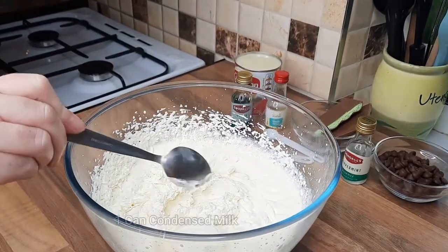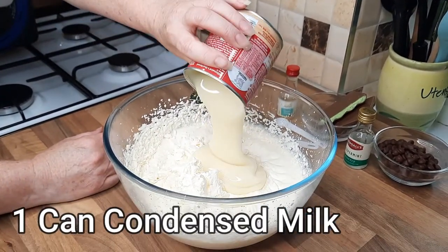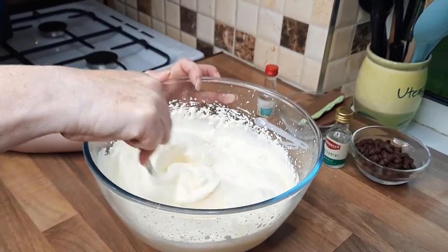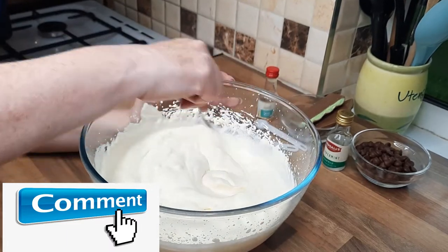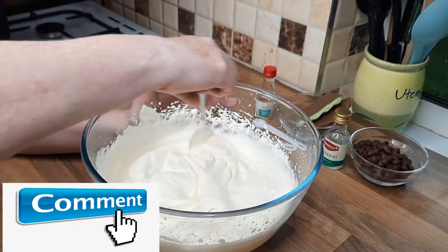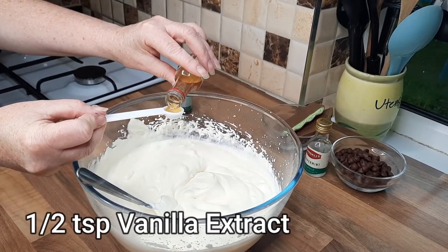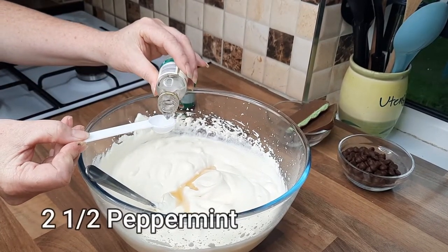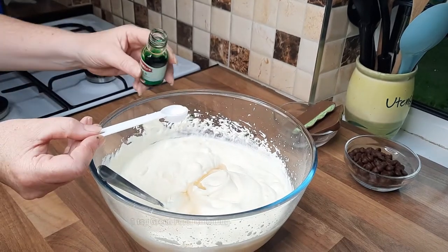As you can see, this is nice and thick now. Then what we do is just add the condensed milk and mix that around — it's looking lovely already. I do love homemade ice cream! You want to do half a teaspoon of vanilla essence and two teaspoons of peppermint, or two and a half if you really like a nice minty one.